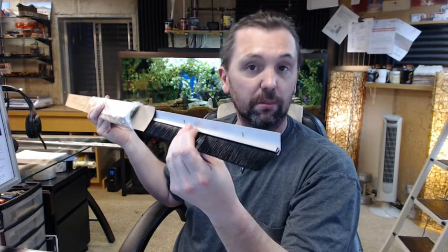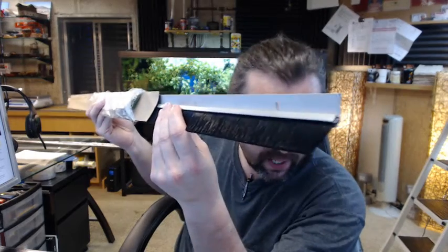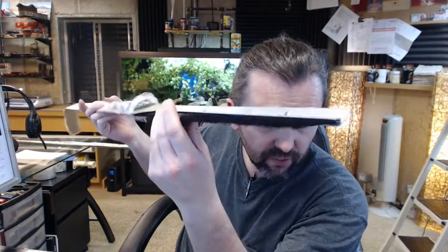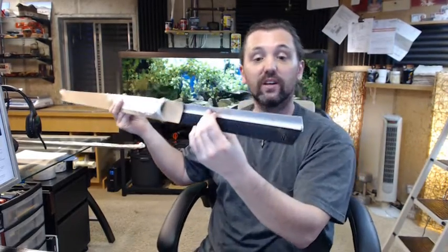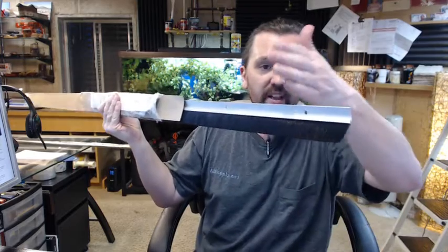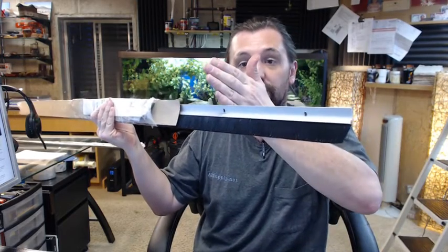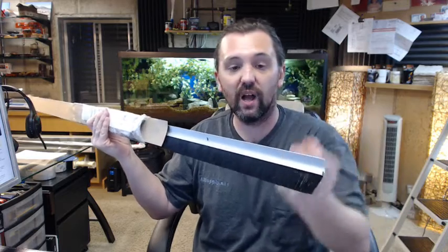If you need a custom length, order the next longest piece and indicate in the comment field what length you would like us to cut the material back to. For example, if you had a 4-foot piece and needed to cut it down to 44 inches, you would eliminate a countersink and be stuck drilling another hole, which is difficult since it's hard to drill a slotted hole naturally.